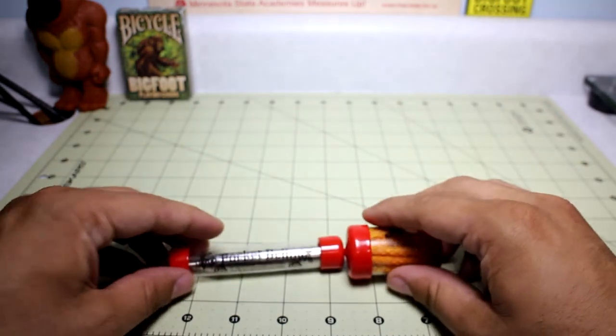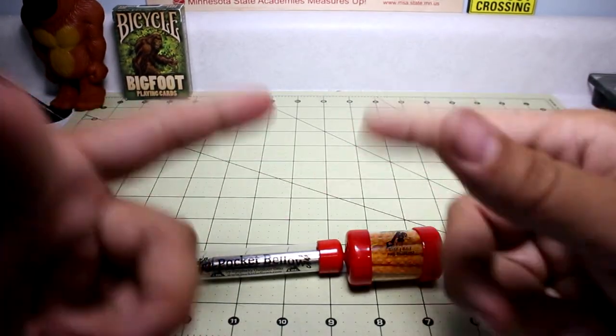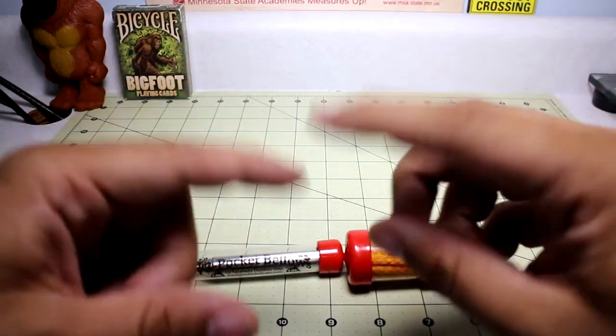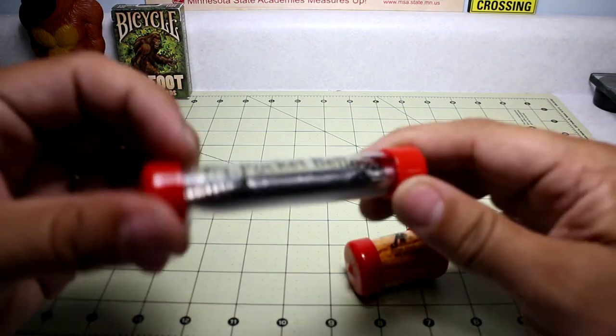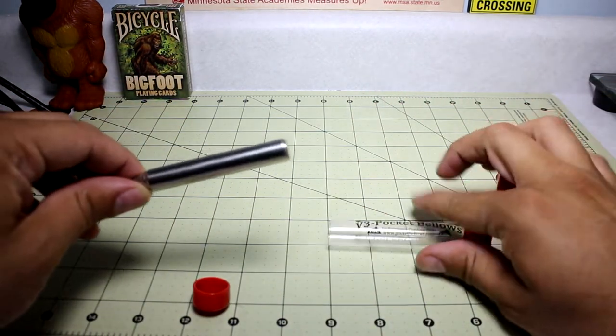All too often people tend to start a fire with a match or whatever, or they light a piece of paper, and it starts to burn. But then for whatever reason they didn't have the proper size tinder, it doesn't catch, and it just burns out. This bellowing device — we'll look at the bellows first.